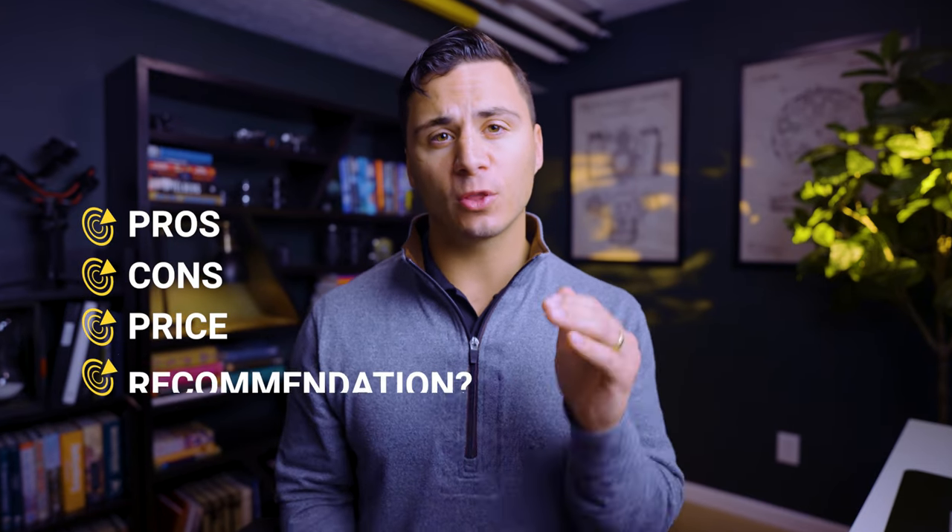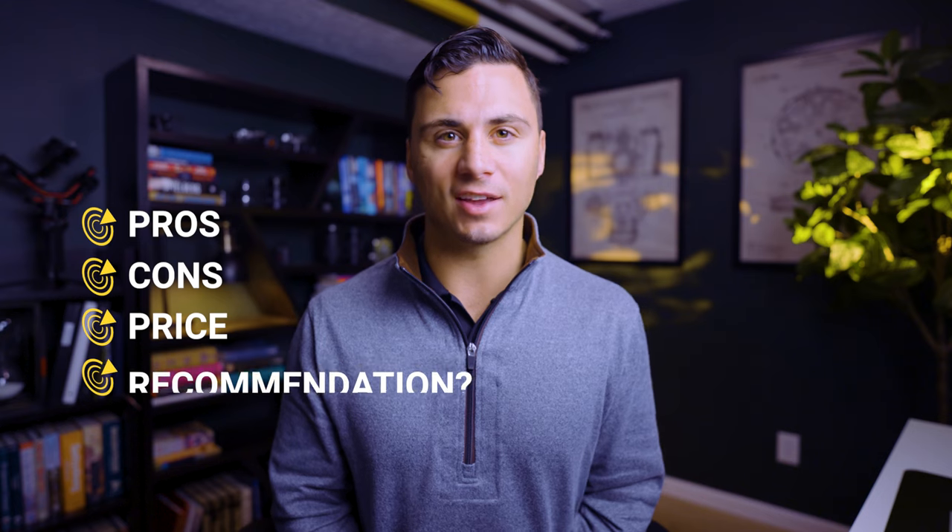Today we'll be talking about the Tamron 28-75mm f/2.8 lens. We'll talk about the pros of this lens, the cons of this lens, the price of the lens, and if I recommend that you purchase this lens.